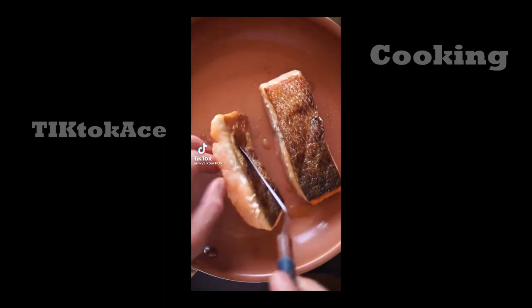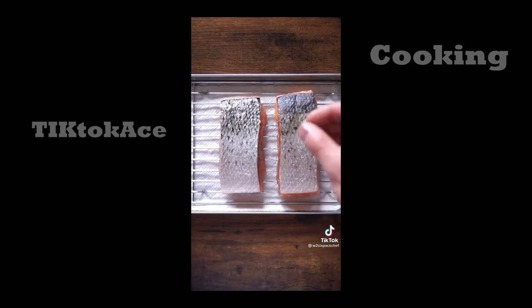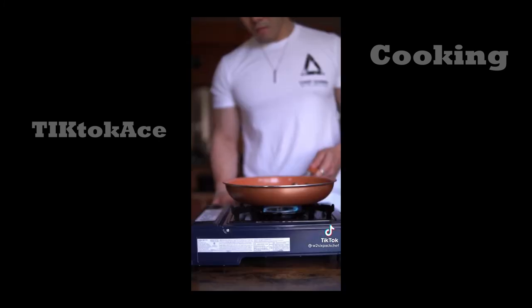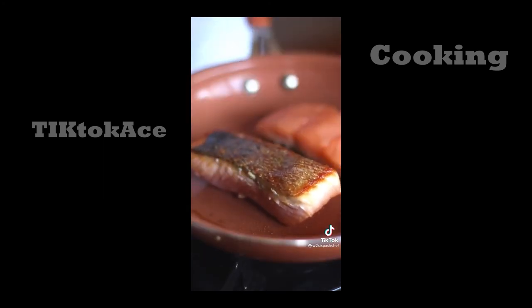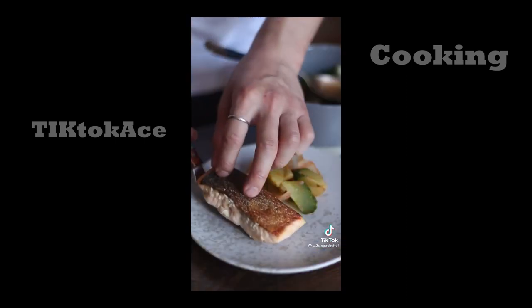Juicy salmon with crispy skin. Start by air drying your salmon in the fridge uncovered for at least one hour to remove moisture — this makes the skin easier to crisp. Then season and add your salmon to a cold pan skin side down. Turn the heat on to medium high. As the pan heats up, the fat slowly starts to render and crisp the skin. Cook on both sides for 3 to 4 minutes for that perfect juicy, soft, and flaky salmon. Trust me, it works every time.